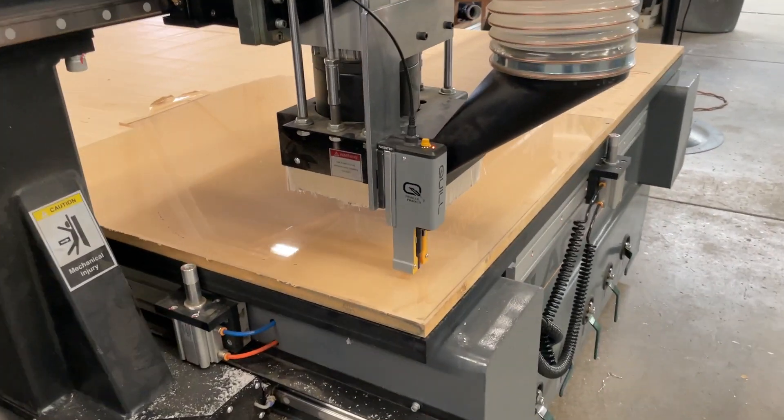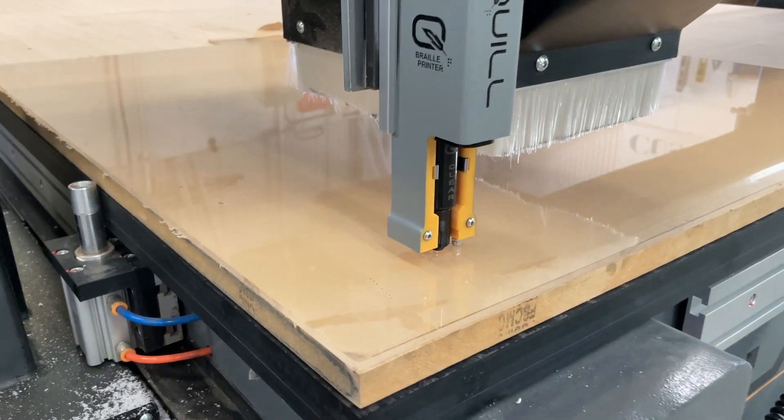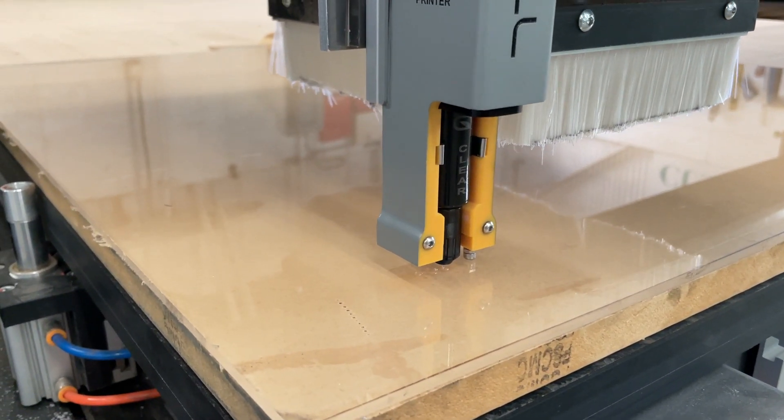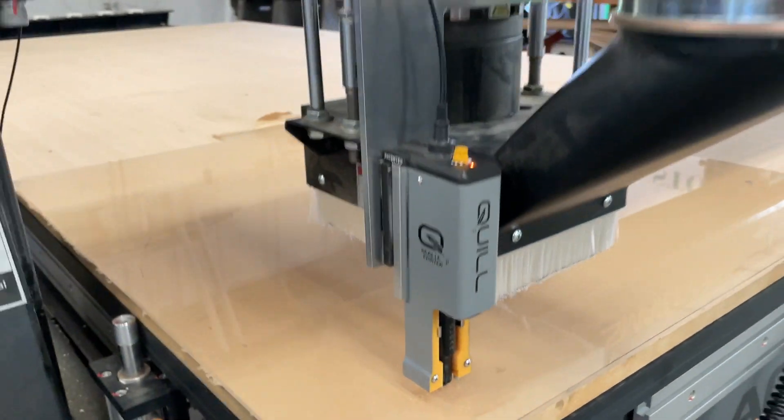The Quill Braille Printer has now been adapted to the Laguna Smart Shop CNC machine. This is only a preliminary video, and we plan on a new upcoming video showing how the Laguna with the Quill will make the whole sign.